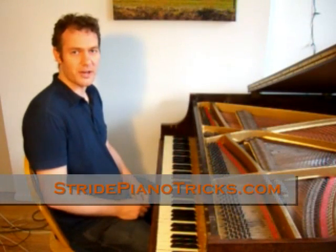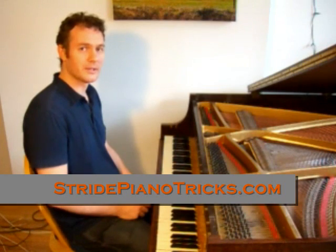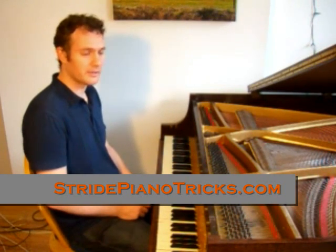Hi, this is Ari Kast with stridepianotricks.com and I'm going to show you a couple of the piano tricks I know for playing stride piano right now.